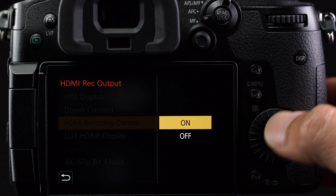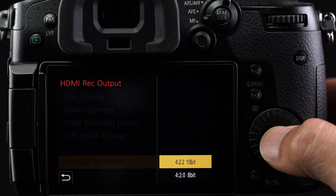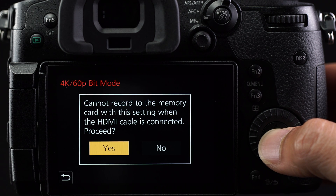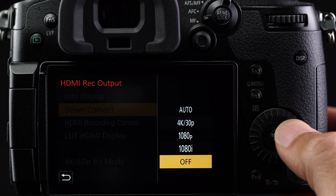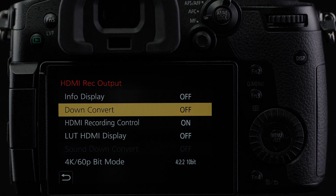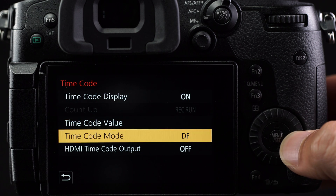Set HDMI record control to on. For 4K 60 mode, we recommend 10-bit to take full advantage of your Atomos recorder. If you switch to 10-bit, a warning will pop up to say that you cannot record internally — click yes. While you are there, make sure that the info display is set to off. 4K downconvert should also be set to off. Return to the motion picture menu and select timecode. Click down to HDMI timecode and set to on.